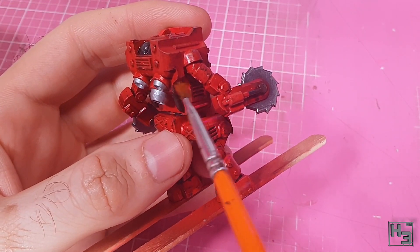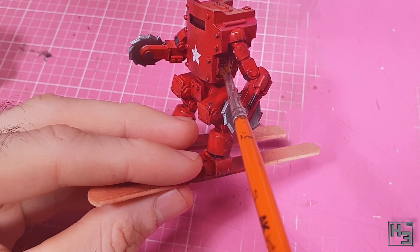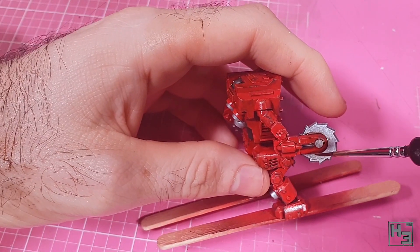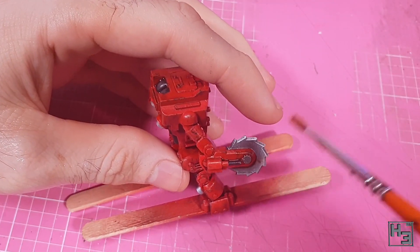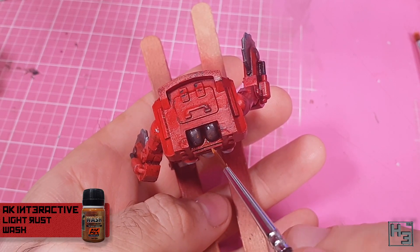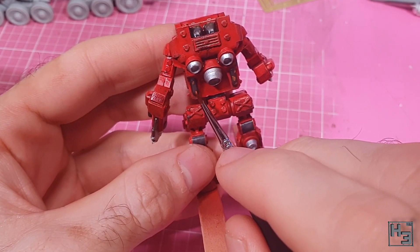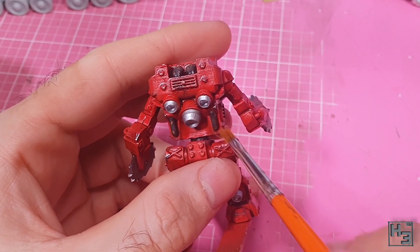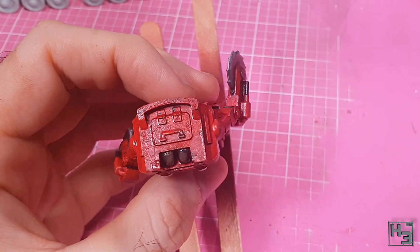I applied a bit more exhaust wash around the end of the arm, between it and the saw blade, then removed most of it again — the idea was just to create a little depth and maybe a bit of staining on the blade. I've decided the blades would be pretty clean, perhaps recently replaced. Next I applied some spots of AK Interactive light rust wash to the pipey bits, going quite lightly and removing most of it with a clean brush and thinner. This mech is going to be dirty, but not rusty.